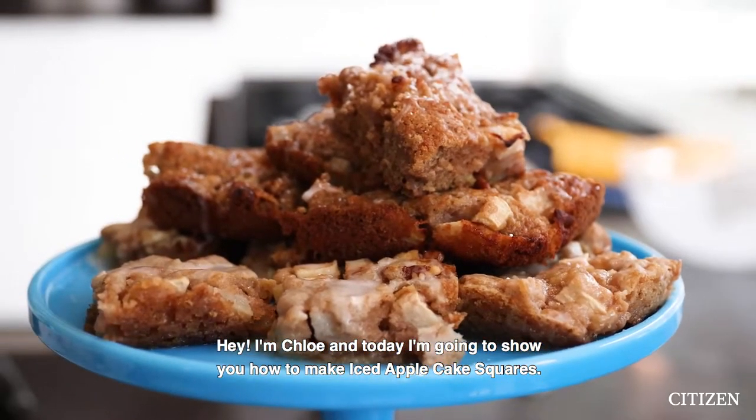Hey, I'm Chloe, and today I'm gonna show you how to make Iced Apple Cake Squares. These are perfect for Thanksgiving, super easy to make, and no one will know that they're vegan.